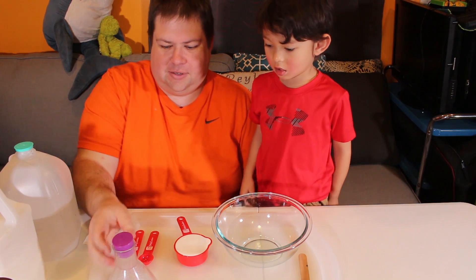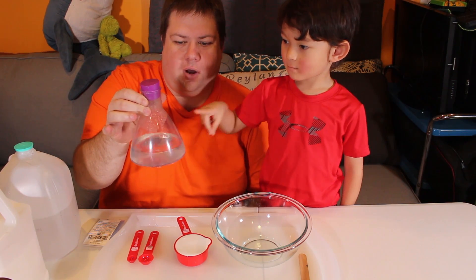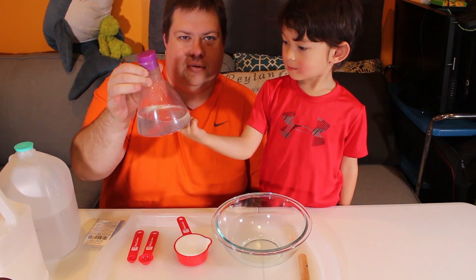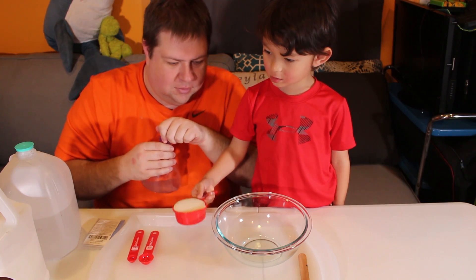So what we've got is we're going to do one part of our water that's already been made with a borax solution — that's one cup of water to one teaspoon of borax. One cup of water to one teaspoon borax, and then we have our glue.